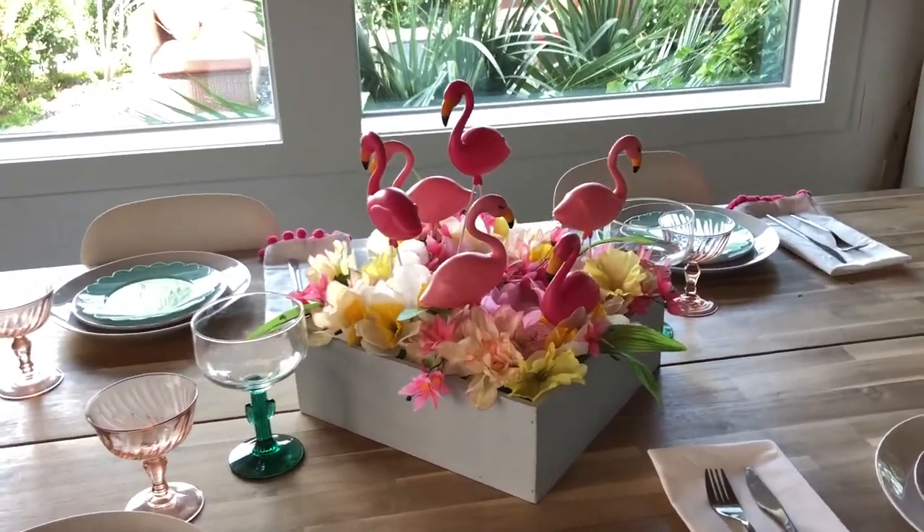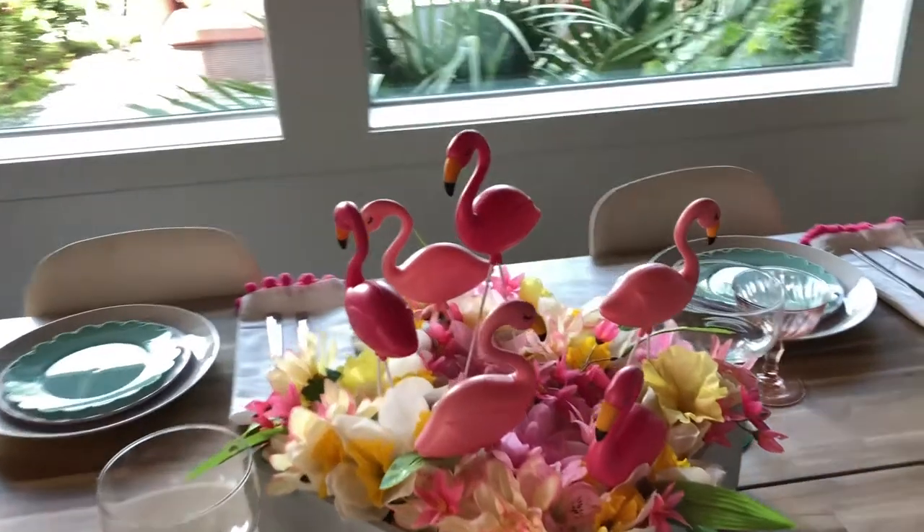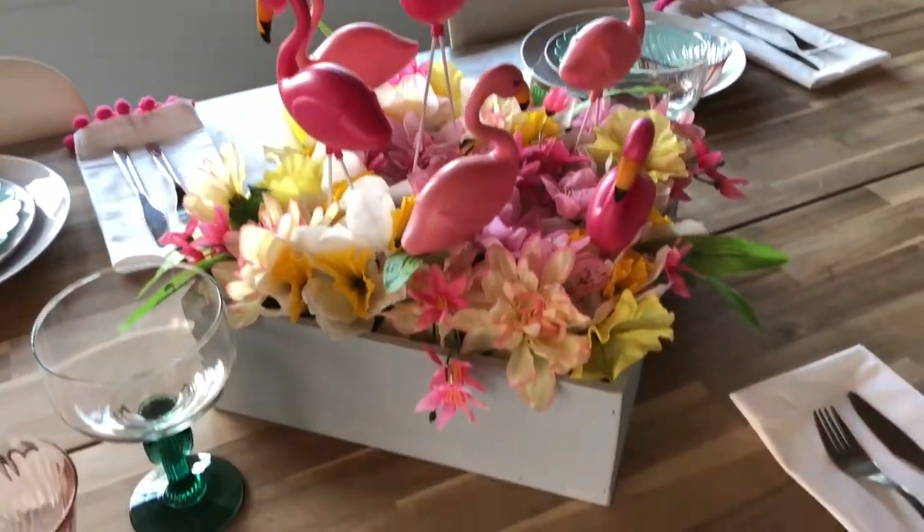She is seriously the sweetest and I really hope you all go over and check out her channel and subscribe to her as well. If you are coming from her channel, welcome! My name is Megan and I'm super excited to have you here. On this channel we do a bunch of DIY holiday, home, and party stuff — everything that fills your life with more color. Now let's get on to this table!